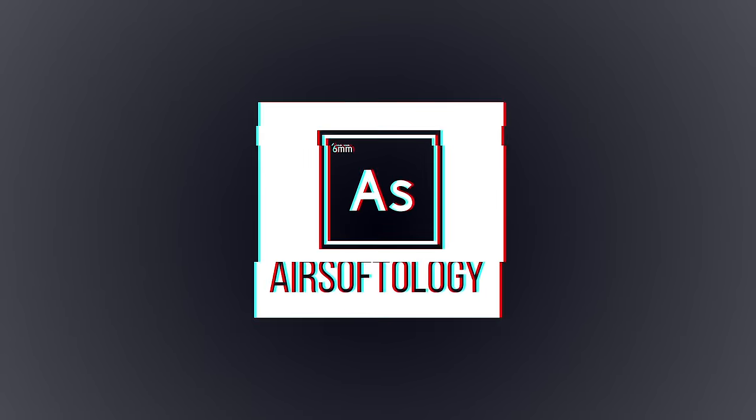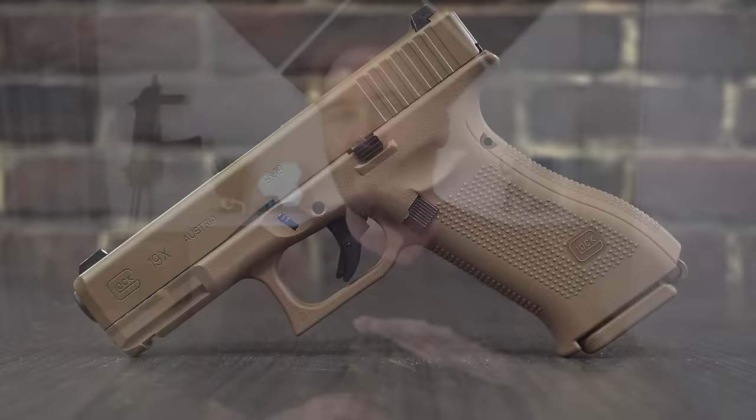We're looking at the newest entry in the Glock family in this episode of Airsoftology Review. This tan beauty here is the G19X, or Glock 19X. The X stands for something extra — or at least something. We're going to talk about this gun, and yes, it does come in tan. It's the only color it comes in right now, just like the real one.